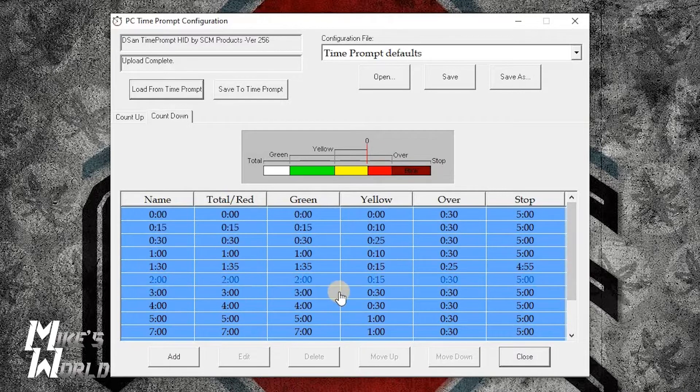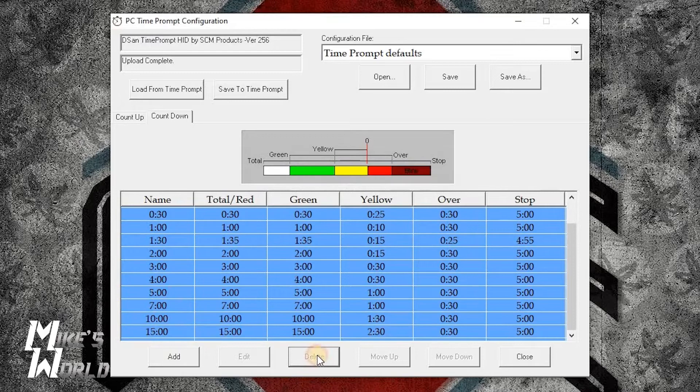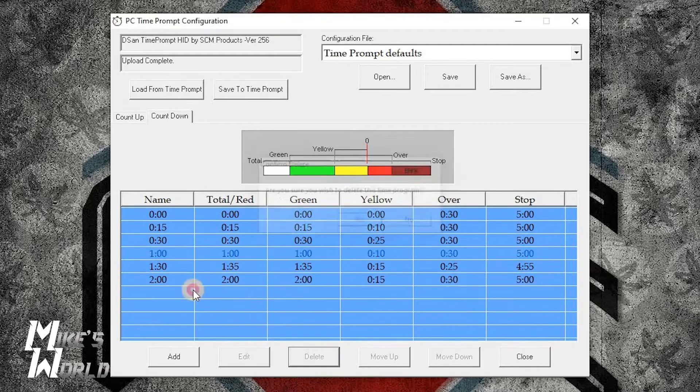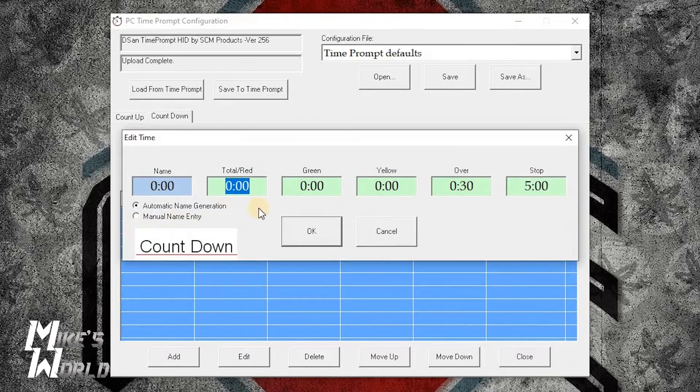These are the default settings and you can see how many are in here. What I'd suggest is — with whatever you're going to do — get rid of most of these and only have two, three, or four programmed in, so it's easy to flip through on the device. So I'm going to go in here and start deleting these. Unfortunately you can't select multiples — you've got to delete them one at a time. Now I've got it down to three and I'm going to change the programming for these.